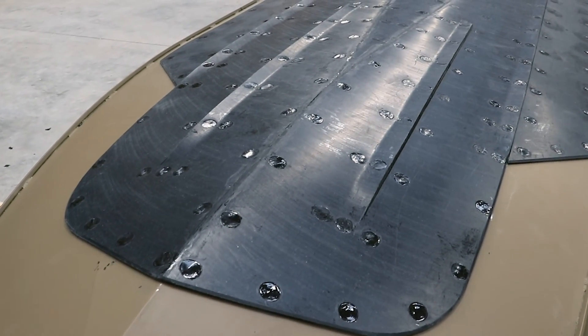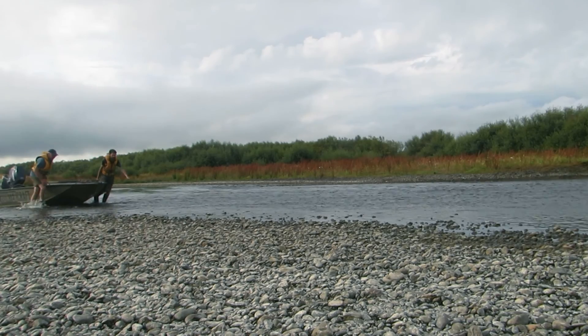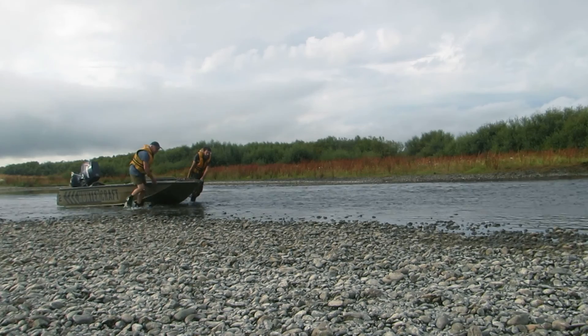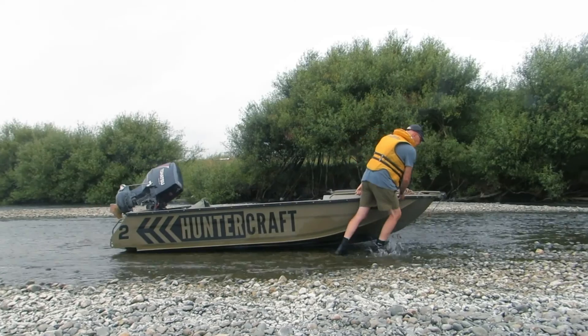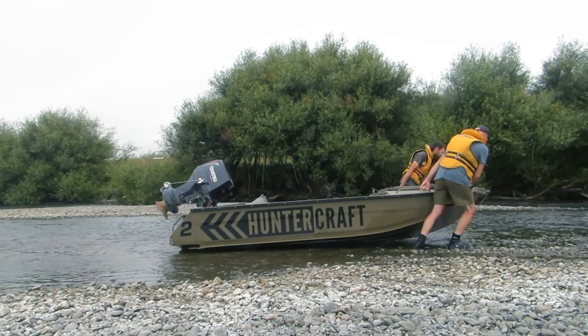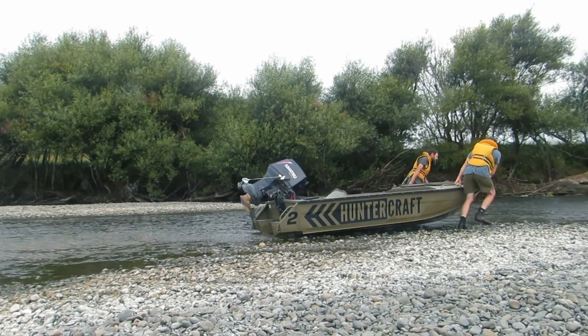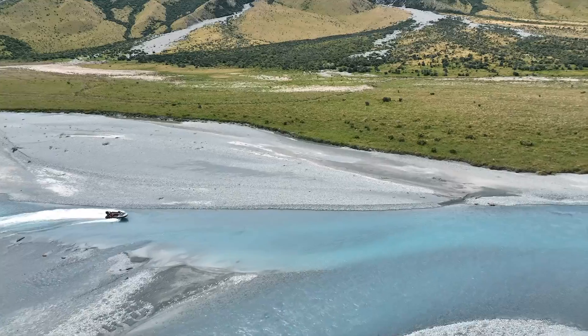The main benefits of putting this plastic on the bottom of the boat is the ability it gives the boat to slide — slide over things, to be dragged around — so two people can drag it around fairly easily with the plastic on it over ground with next to no water in it. It also helps absorb impact shock if you happen to hit something when you're running shallow.